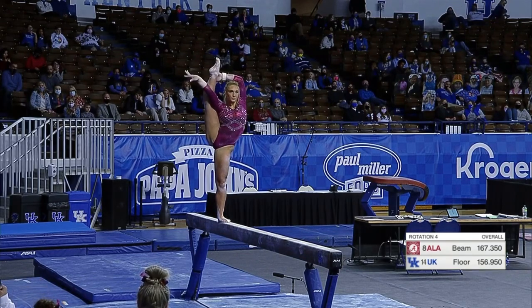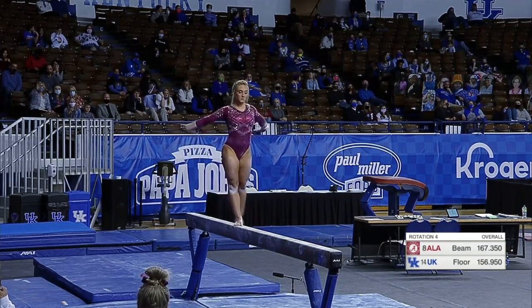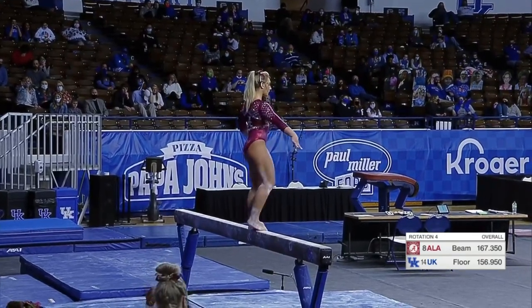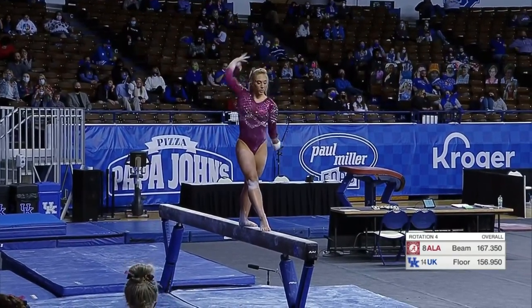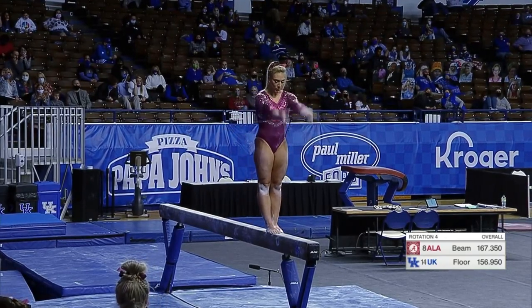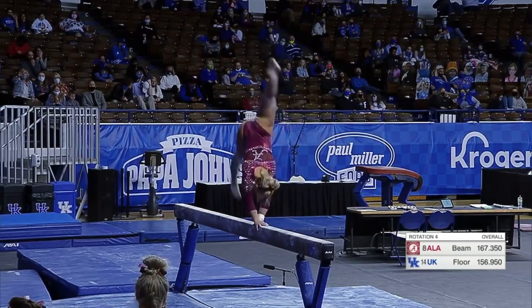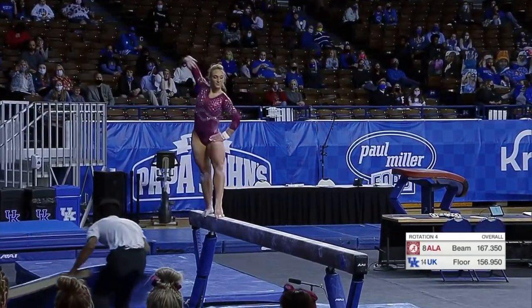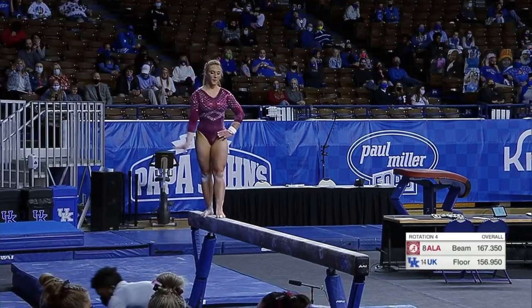Out of the full turn, a gorgeous scale showing off the flexibility. Let's see if she can attack this landing strong — and there it is, over strong! That is what you need to do.